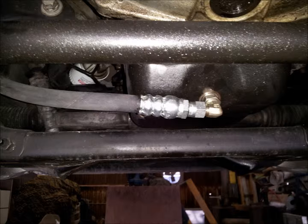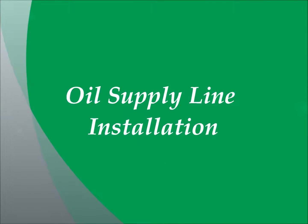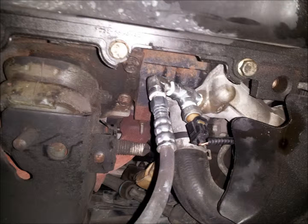Next, replenish the engine oil and check for leaks. Next, I'm going to show you how to attach the engine oil supply line to the engine oil filter housing.